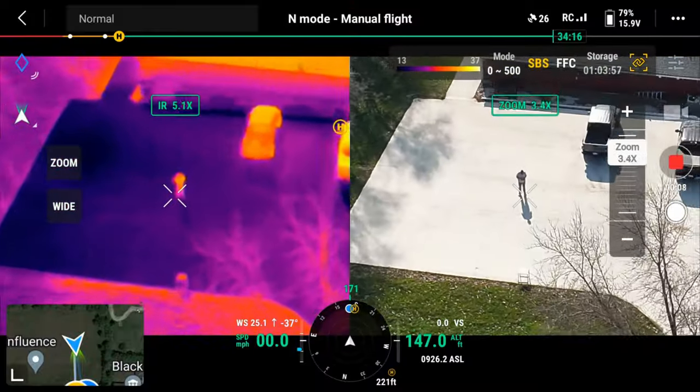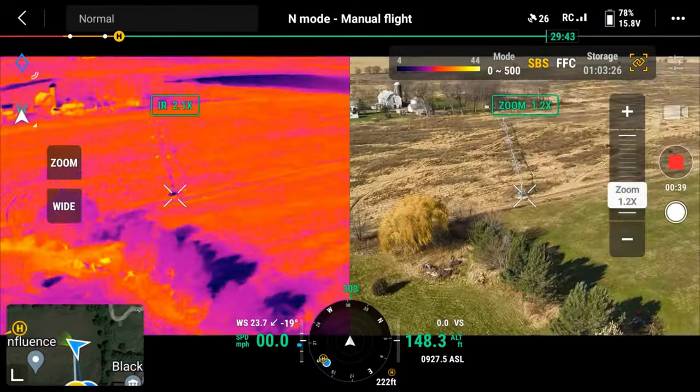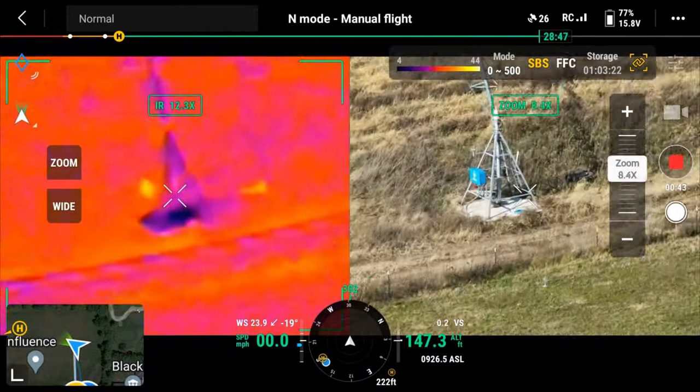Let's talk about split screen. You've got the color camera on one side and the thermal sensor on the other, synced up so you can zoom in with each. Both of these drones have split screen and both use the DJI Pilot 2 app. Synchronizing the thermal and color camera is a great tool, especially for search and rescue — they really like this feature.